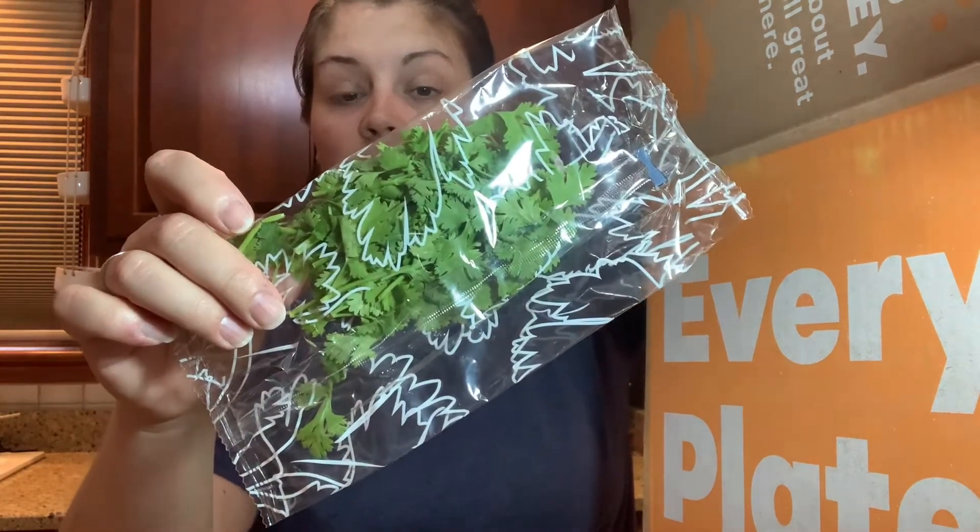Here's our cilantro. We live in a small town and sometimes it's difficult to find certain food items or get them fresh — our cilantro always looks really bad at our market. Cilantro isn't that expensive, but you buy it, use it for a meal, maybe put some in salsa, and then the rest goes bad. Ordering these meal kits has really helped broaden our horizons on different food items.